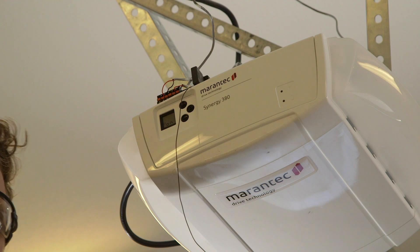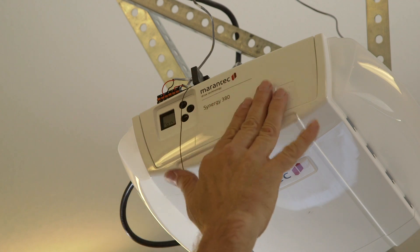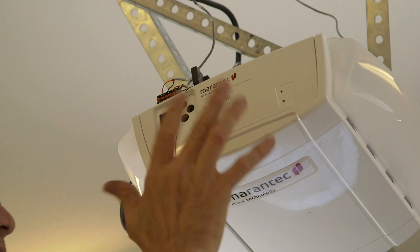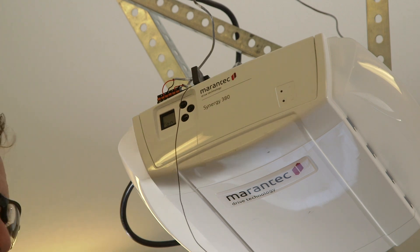Now is the time to program the machine. The wiring for the wall button and for the photo eyes are in place. The battery is in place — it's inert until you put in the little blue fuse. That's all in place. The receiver is in place. We're ready to program. It's plugged in.